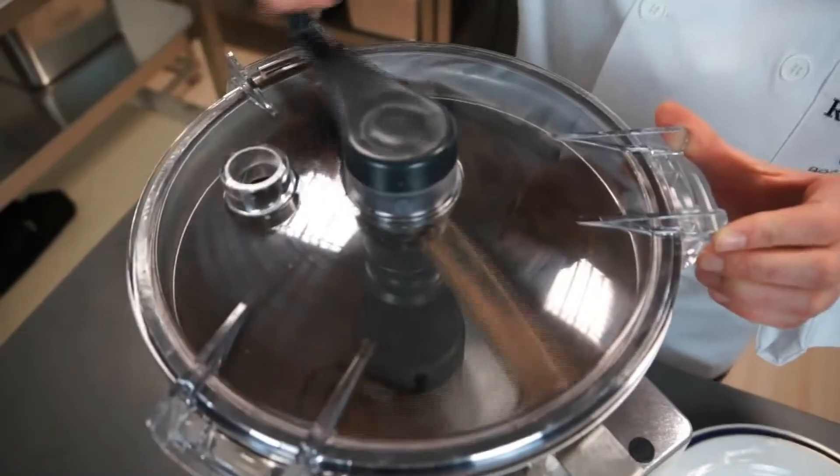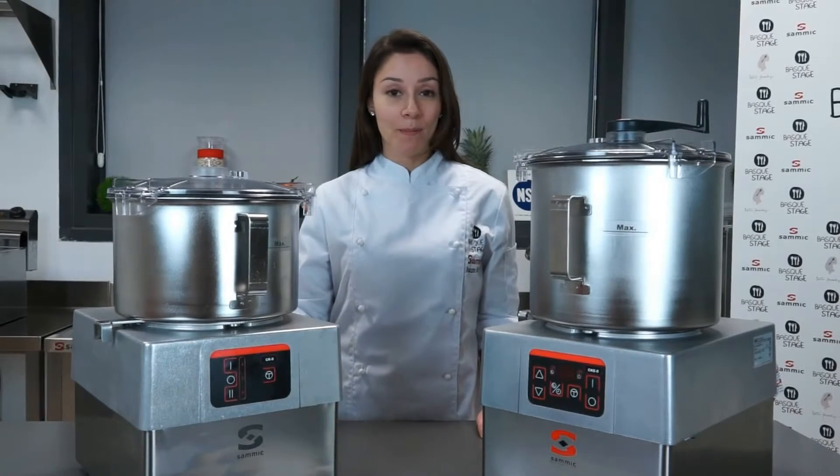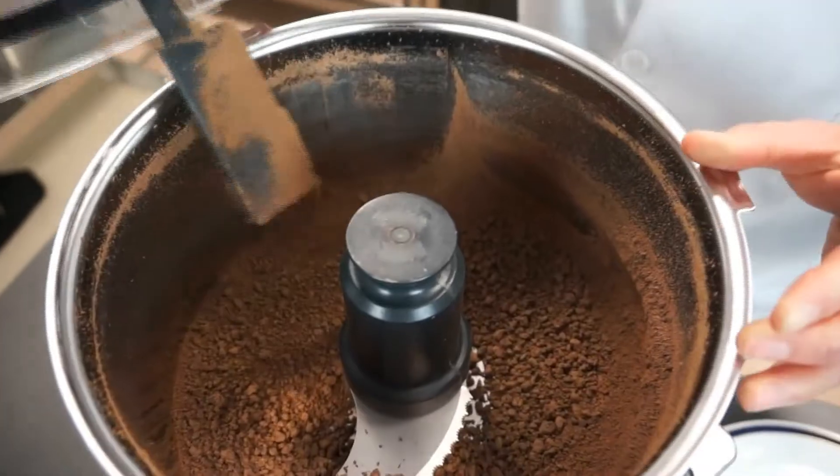They are very useful in food service due to their versatility and productivity. They can chop, mix, mash, knead, and emulsify any product in just a few seconds.